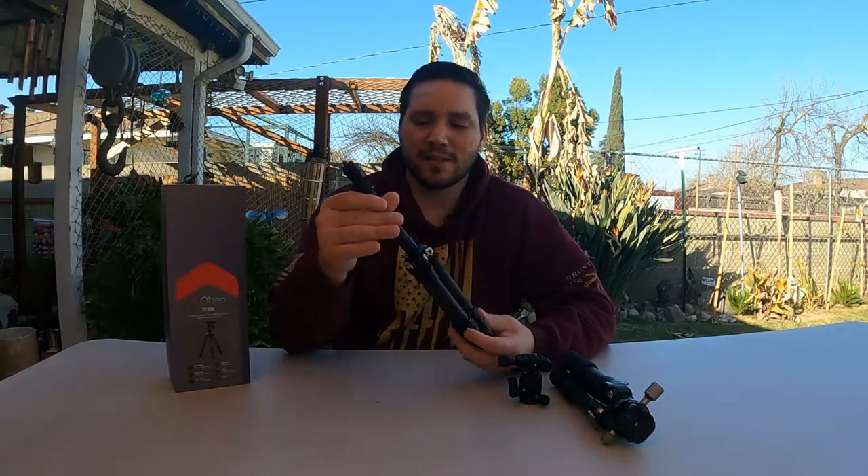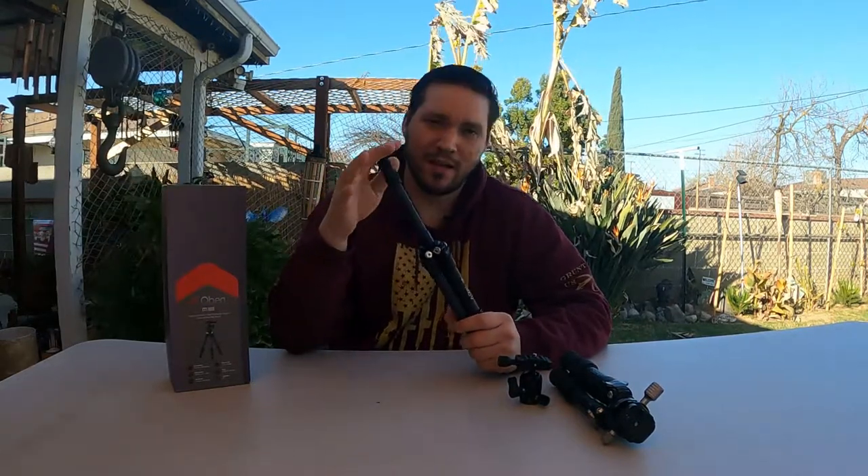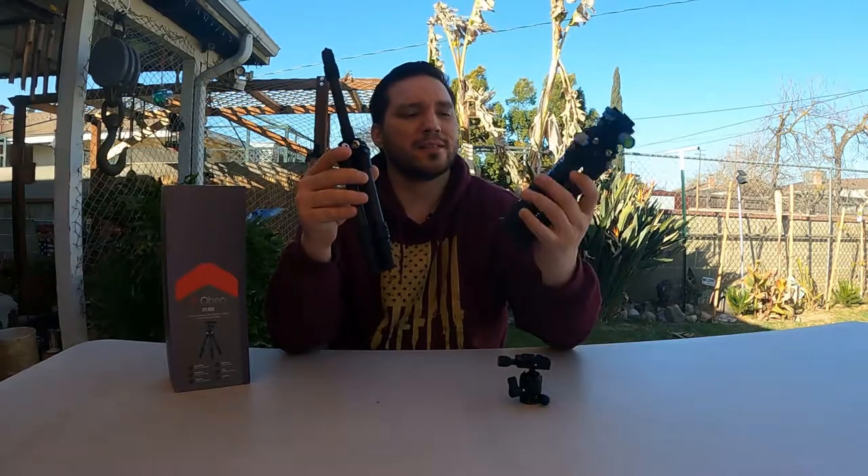My final thoughts: for under a hundred bucks it's worth purchasing, especially if you get it for around that $60 price range like I did — jump on it, especially because it's carbon fiber. It's hard to get an aluminum tripod that's decent for that $50 range. Something like the Leofoto looks good but it's not good for travel, whereas something like this is excellent for travel and has a lot of versatility.